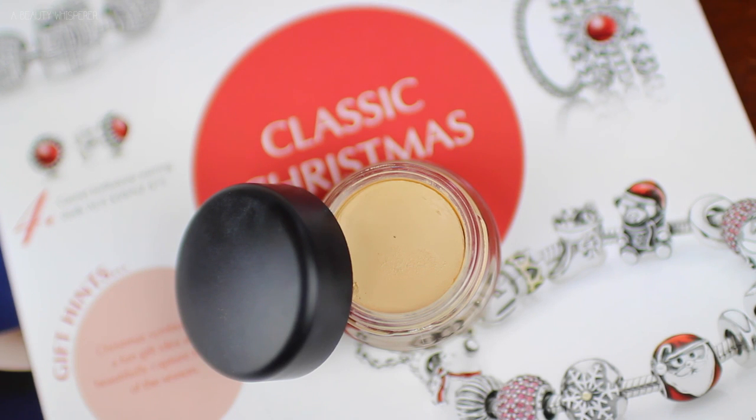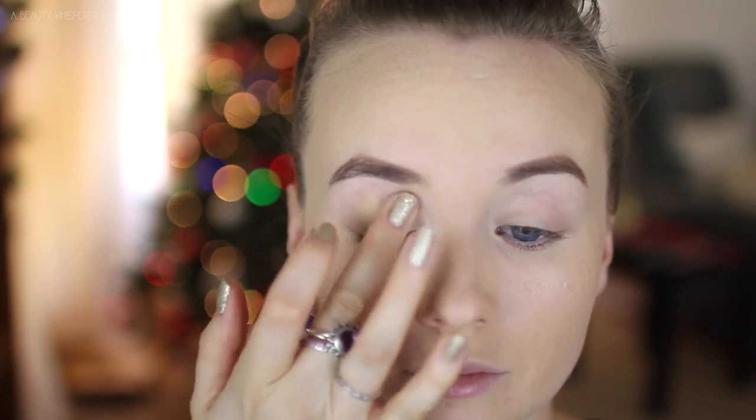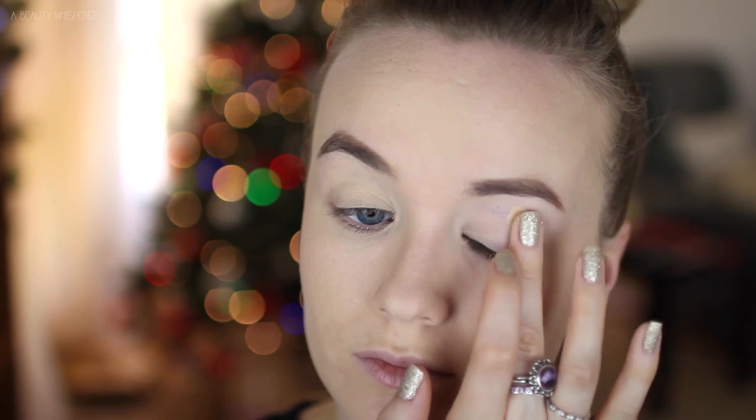I have been really into cancelling out all the redness and veins on my eyelids at the moment. So I am using my MAC Paint Pot in Soft Ochre, which is a nice yellowy based skin tone shade. I am just placing that all over my lid.